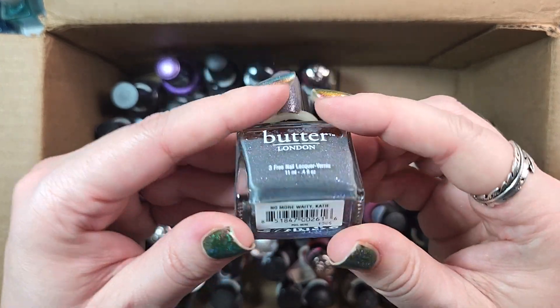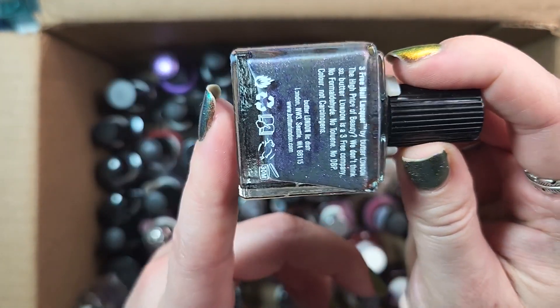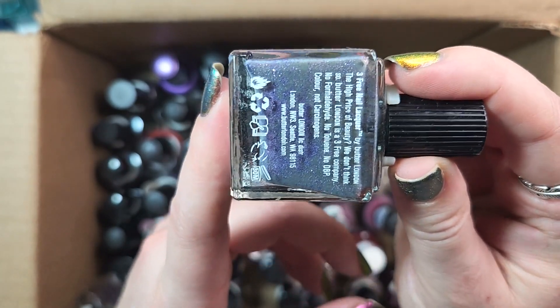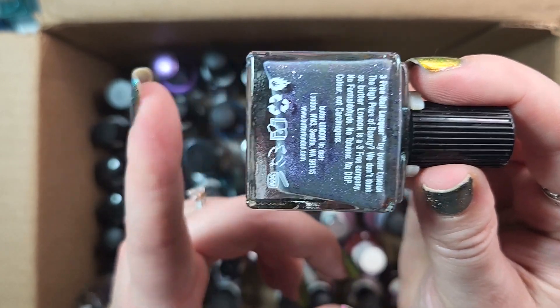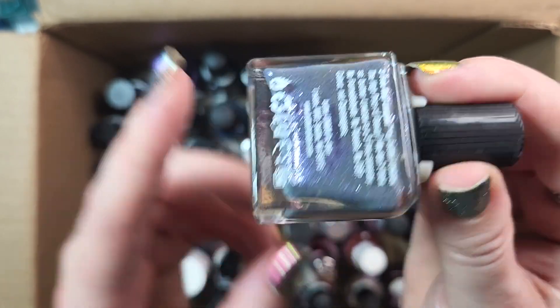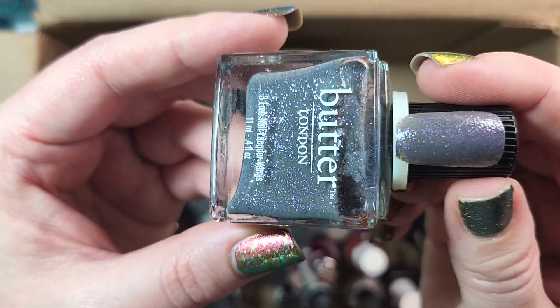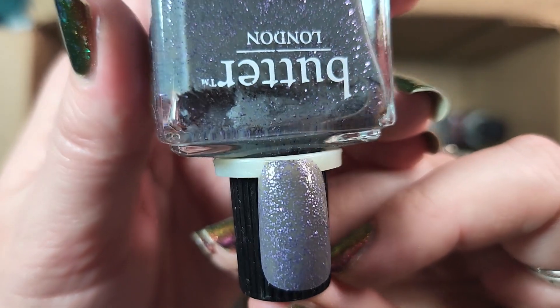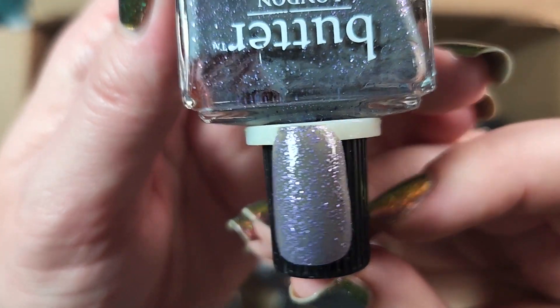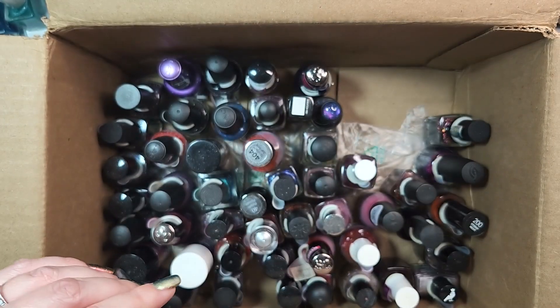Next up is one from Butter London. This one is No More Weighty Katie. I will be keeping this one. I think this might have been the first Butter London polish that I picked up in a de-stash many, many years ago, and so for that reason it holds a special place in my heart. Plus it's a really unique polish — it is a gray base full of purple glitter, and I still don't have anything else quite like this in my collection. So I will be keeping that.